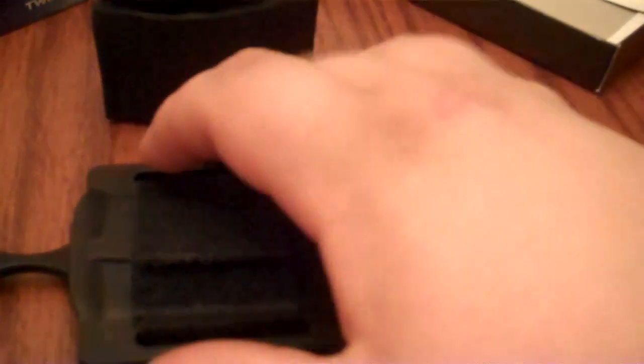I've read reviews saying the sheath isn't too good at holding the knives. I've tested them as best I can — shaken them violently — and they're still in there. The only chance I had of them slipping out was when I was using the elastic strap and flopping it around, and all the momentum from that actually caused one of them to loosen up.